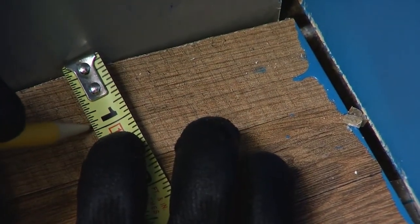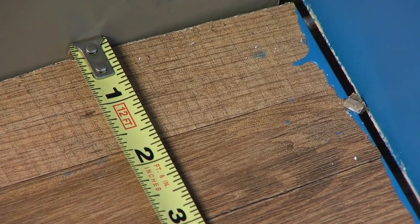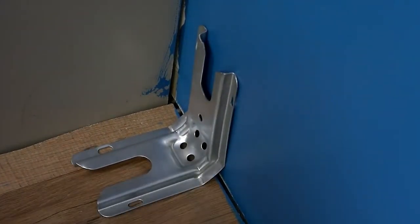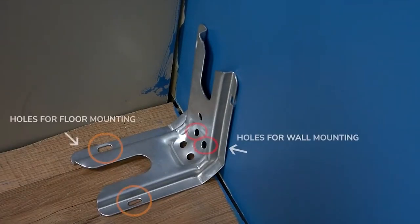Determine and mark the edge of the range in the cutout space. The mounting bracket can be installed on either the left side or right side of the cutout. Position the mounting bracket in the cutout so that the right or left edge of the bracket is 15/16 of an inch (2.4 centimeters) from the marked edge of the range as shown.